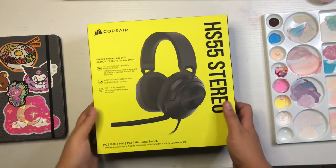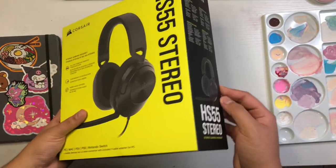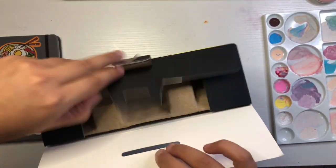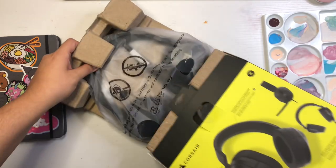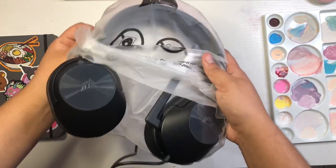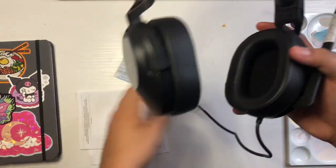So recently, my puppy thought it was a great idea to ruin my headset, so I had to get a new one. I just honestly went for any one that I saw that had a mutable mic. They're pretty comfortable — actually a little more comfortable than the ones I had previously, which were a Razer, so I don't know.